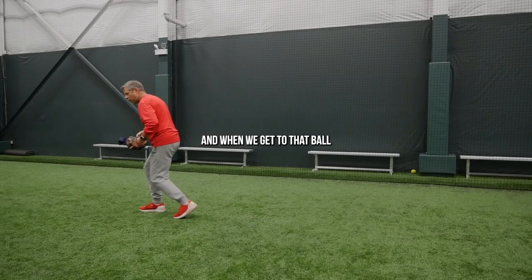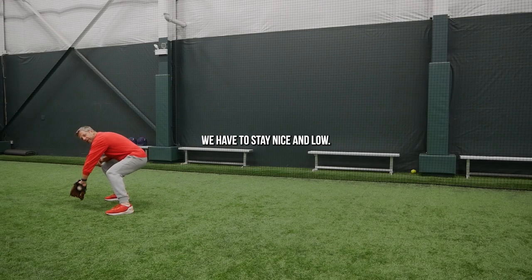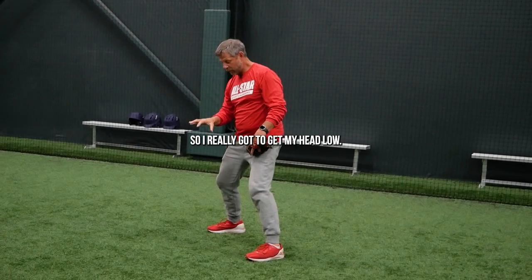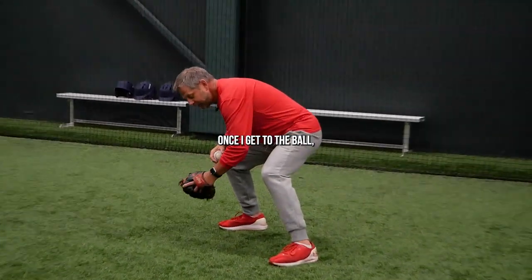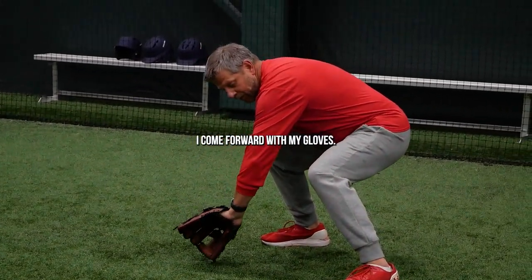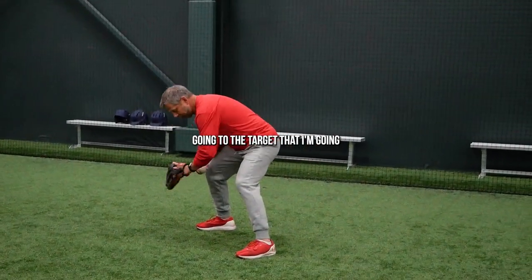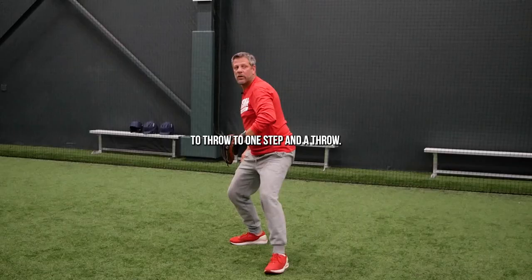When we get to that ball, we have to stay nice and low, stay down on the ball. I want to see that ball as best I can with my eyes, so I really got to get my head low. Once I get to the ball, I come forward with my glove, get my momentum going to the target that I'm going to throw to. One step in the throw.